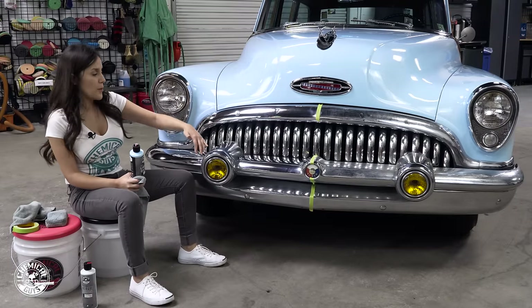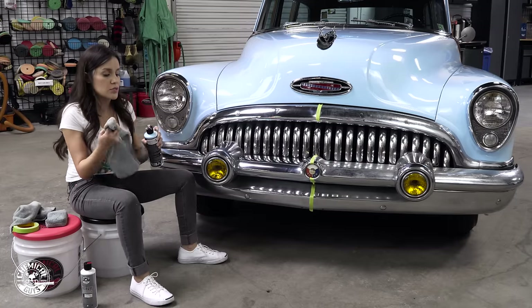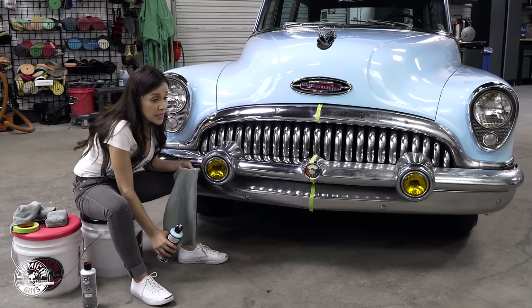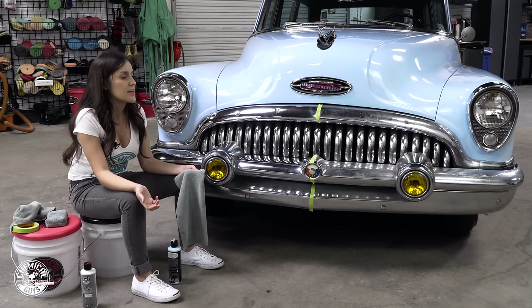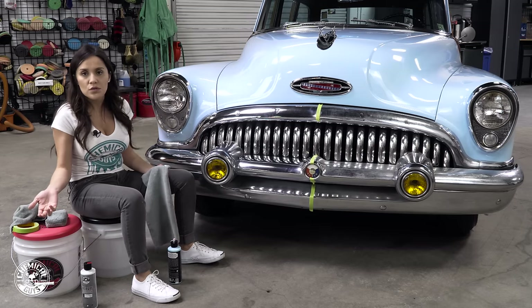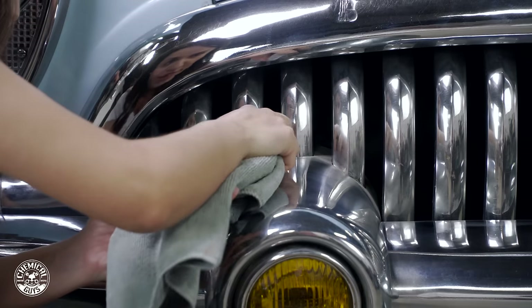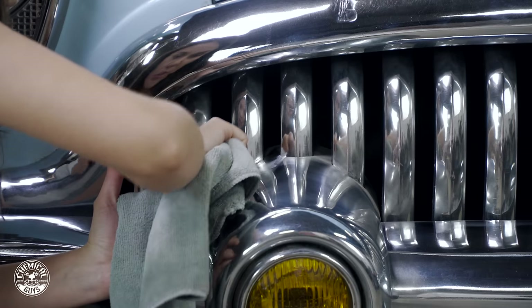As I get through this part of the bumper, there are pieces that are a little hard to reach with the applicator, so you can grab a towel — make sure it's a soft microfiber. I'm using our gray workhorse because we use gray for any metals. You want to avoid cross-contaminating your towels: if I'm using these on chrome I don't want to use them on paint, and I don't want to use wheel towels on paint either. Separate them when using and when washing.